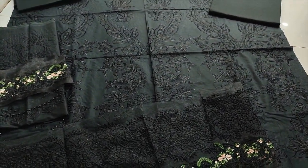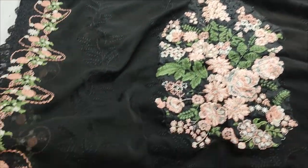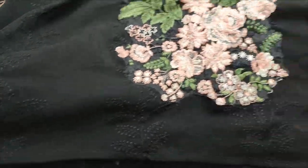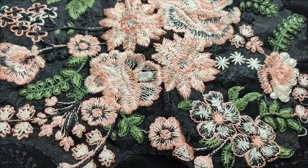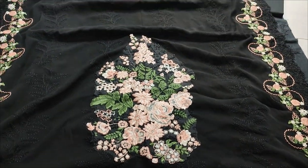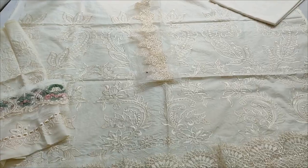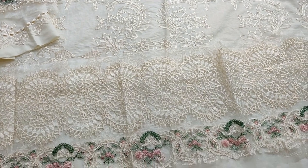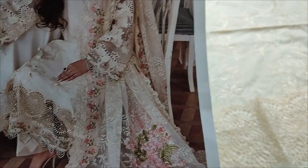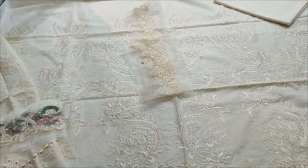Chiffon Embroidered Pad. This is the second color — a very similar color. It is a copy design with embroidered fabric.